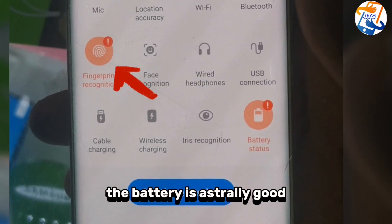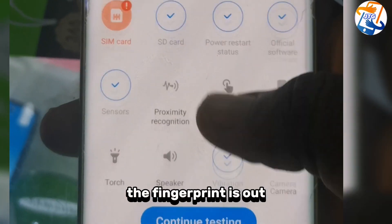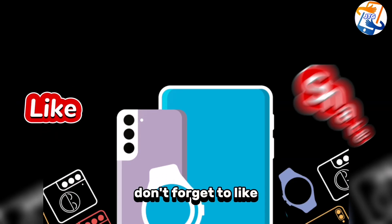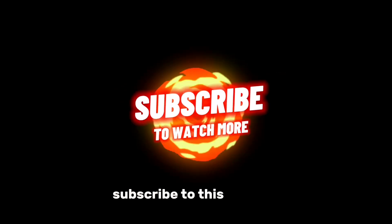Now this is the result — it's showing us the fingerprint is out, there's no SIM card, and the battery is also faulty. Thanks for watching, don't forget to like, share, and most importantly subscribe to this channel.